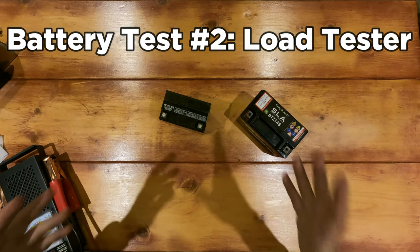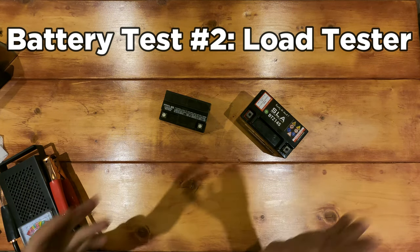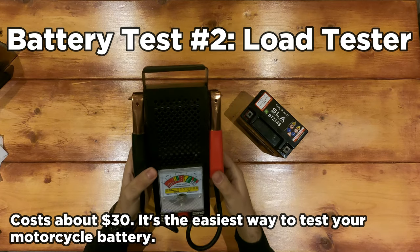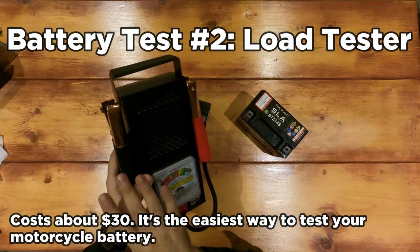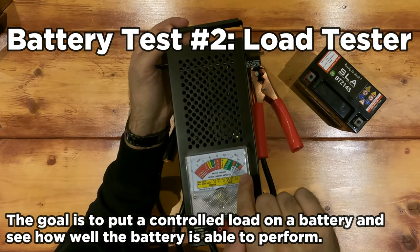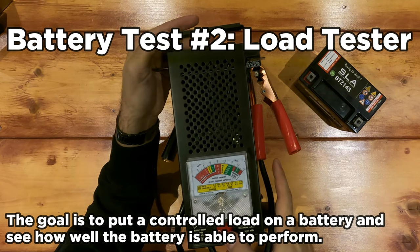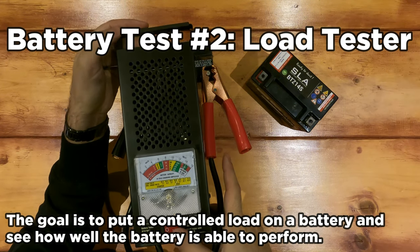But let's say you hate math and numbers — is there a simpler color-code way? The second way of testing your battery is with a battery load tester. This thing is awesome. There's only one button, you really can't screw it up. Red for positive, black for negative. Clamp these on, and what we're interested in is the color code — green, yellow, red. Hit that button, hold it for 10 seconds, and see how the needle reacts.